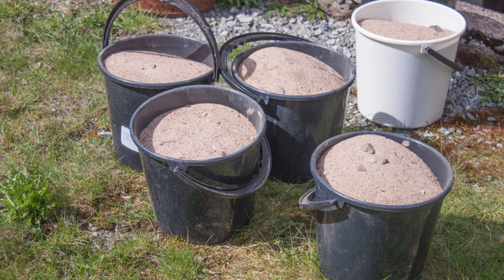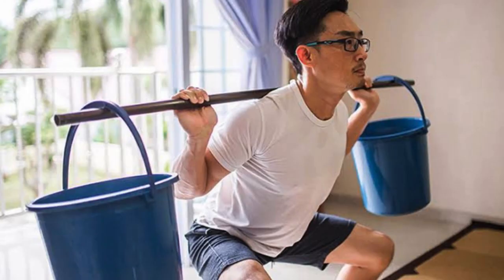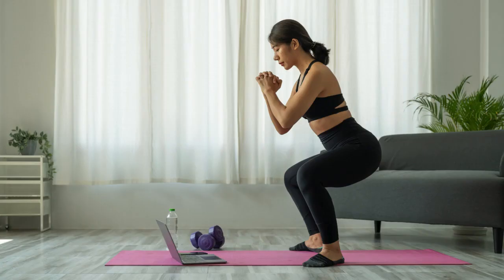Don't forget about DIY weightlifting equipment. Use buckets filled with water or sand as makeshift dumbbells or kettlebells. This allows you to adjust the weight based on your fitness level and can save you money on expensive gym equipment.